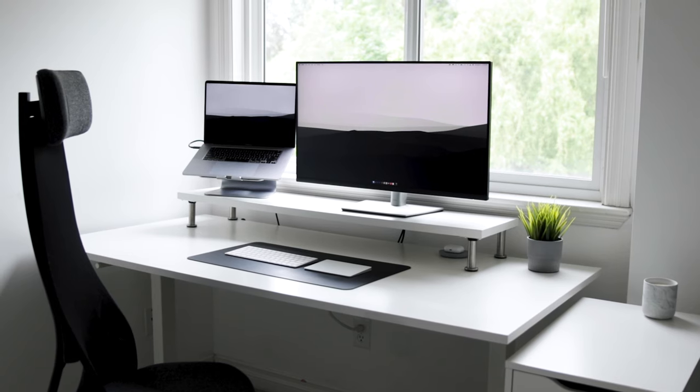I'm going over all the different things on my desk — the pieces, accessories, features, what I like, what I don't like — and at the end I'll go over what I wish I had. So without further ado, let's jump right in.